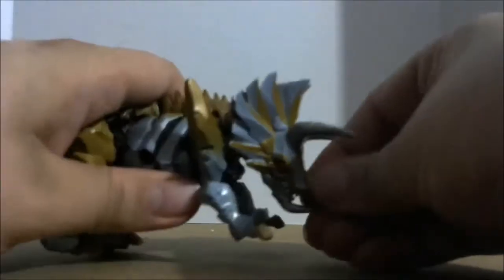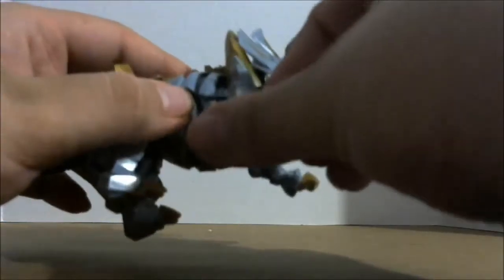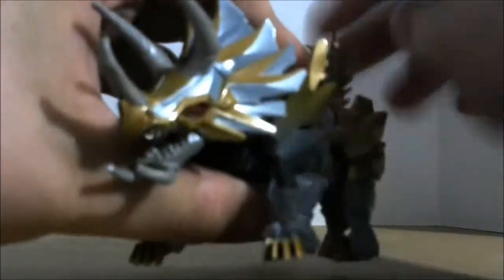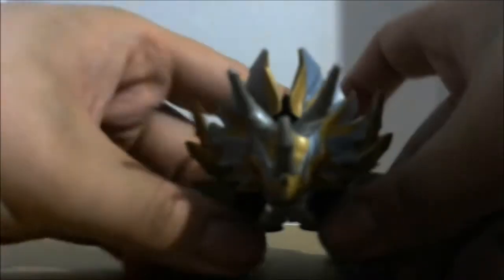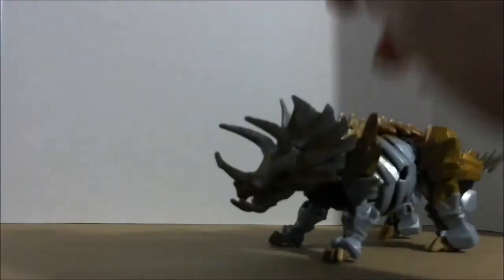Articulation-wise in dino mode: his head can move down, his mouth can open, his arms are on a ball joint — they can go forward, back, in and out. His legs can sort of move, they can go back, and his toes can move. His tail can go up. The only unfortunate thing is Hasbro doesn't really articulate the beast mode figures that much — what we get is what we get.